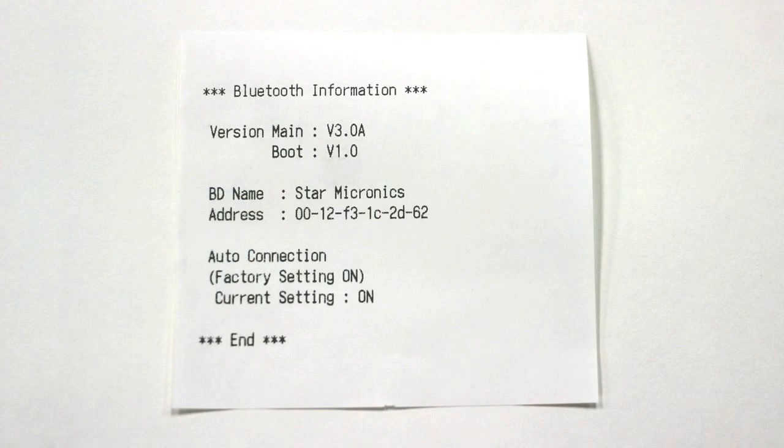The first piece of information we're going to be looking at is the BD name, which is Star Micronics. This is the name we're going to be looking for when we go to pair the printer with our tablet. The next piece of information is the Auto Connect setting, and later I will explain why that is important.